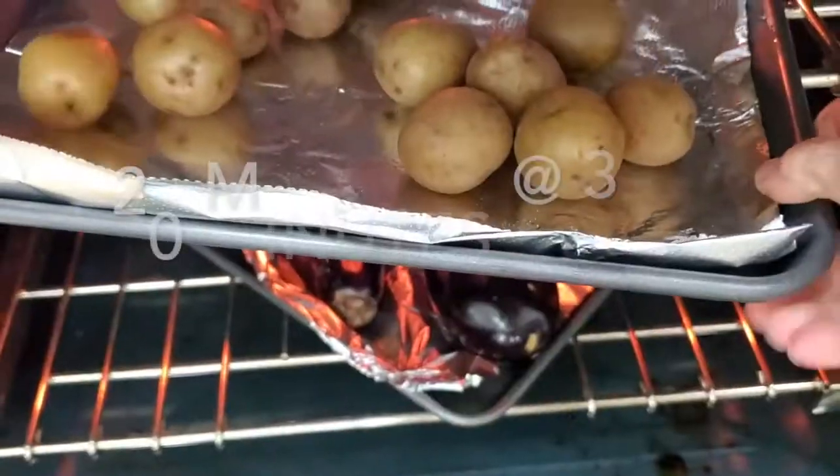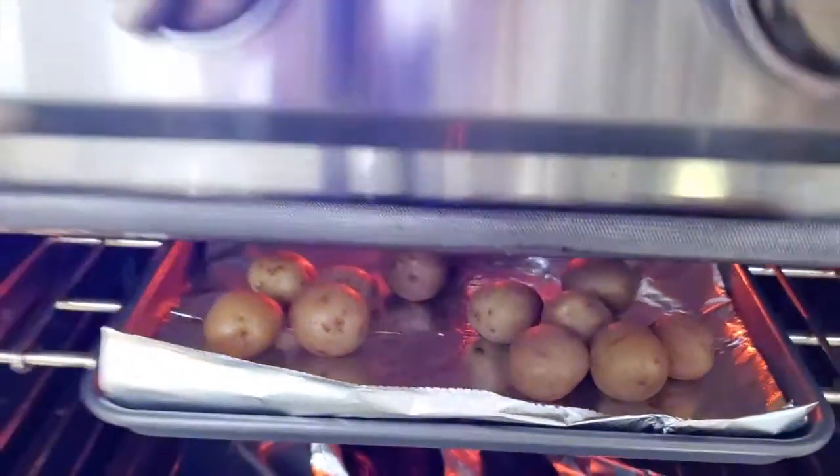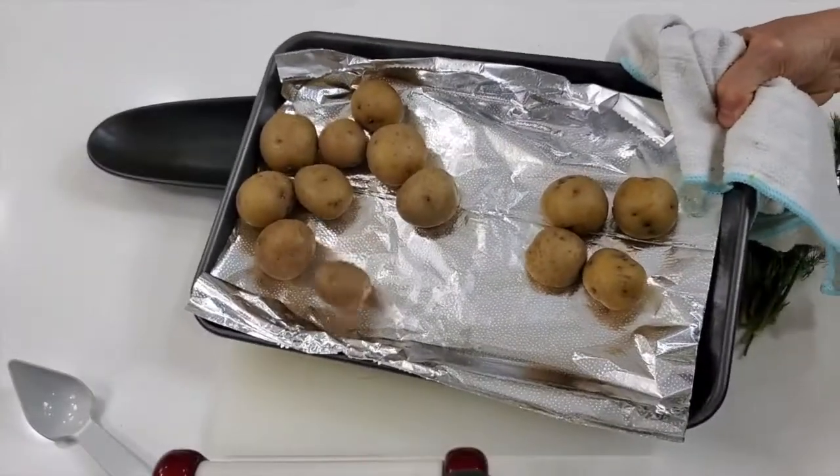Once they are baked or boiled, your bites are gonna be done and ready to serve in less than 5 minutes.